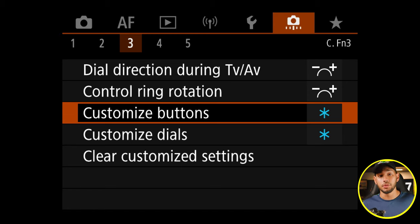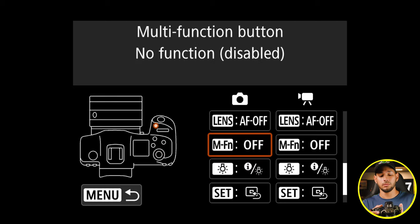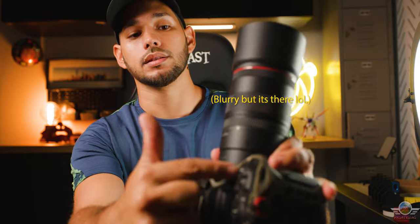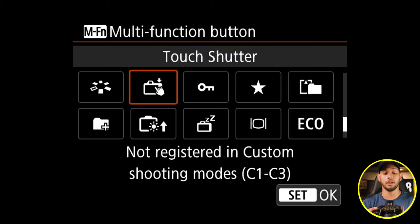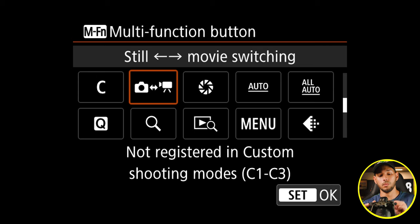You will go to number three, and on the third option you're going to see that it says Customized Buttons. You're going to press that and go into this menu with the schematics of the camera. You're going to scroll down to where it says M-FN — that's the little button next to the shutter button right here on the camera. You're going to press that down and you will be greeted with a lot of icons until you find an option that says Still and then Movie Switching.